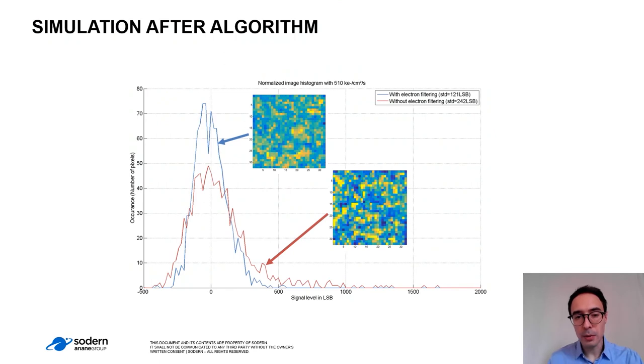The results of this filtering algorithm are given in the image. The red curve presents the histogram of an image without the detection algorithm — we can see the Gaussian of the noise and the distribution tail due to the impact of the electrons. The blue one is the result with the filtering algorithm, and we can see that the tail of impacts is completely removed and the standard deviation is slightly decreased.